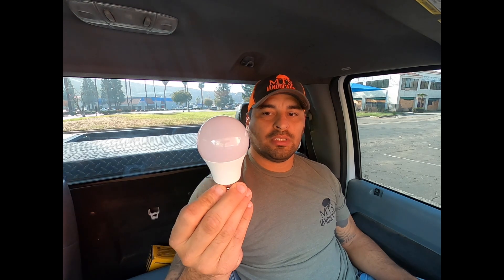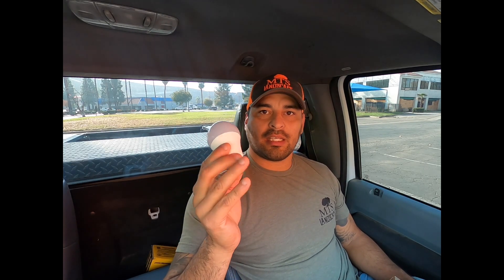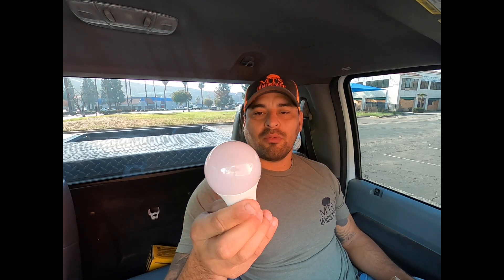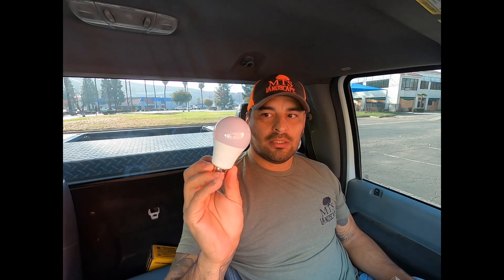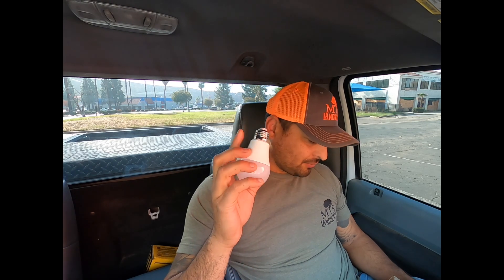A regular household light bulb will not work. You have to look for a low-voltage LED light bulb. I found this six-pack on Amazon for $20, and these are used in RV camping situations where it's hooked up to a generator and stuff like that. So look for these LED low-voltage light bulbs. It has the same standard input for the housing, and that's basically it. I'm going to go ahead and head over there and show you step-by-step how to get this done.